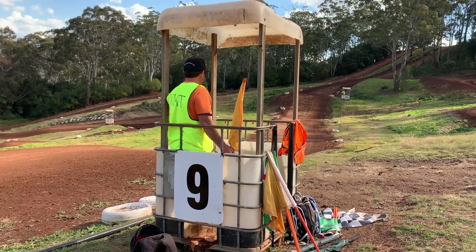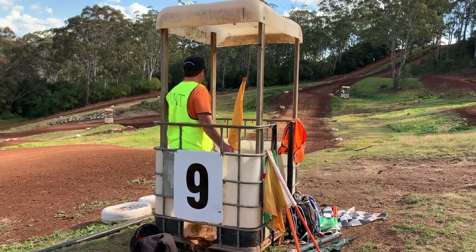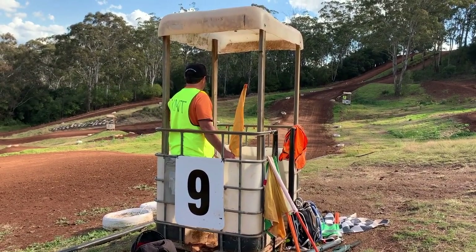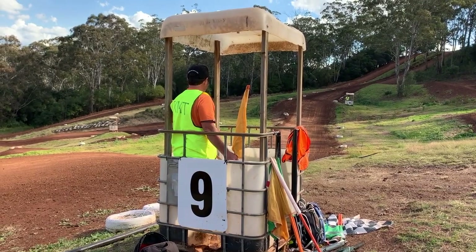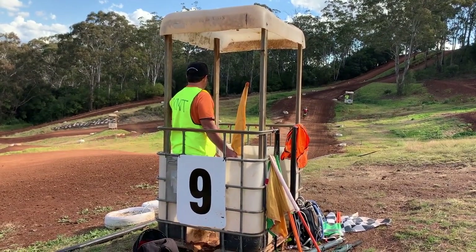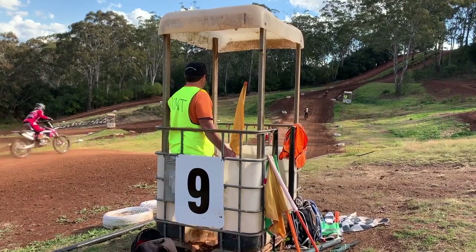As a flag marshal you need to be looking in the direction the bikes are heading. Do not look at the bikes coming towards you. You are responsible for the track between you and the next flag point. The next flag point you can see up ahead at the bottom of the hill.